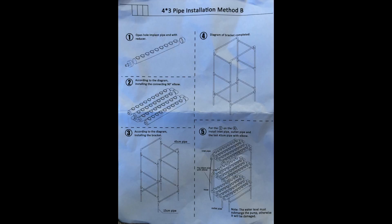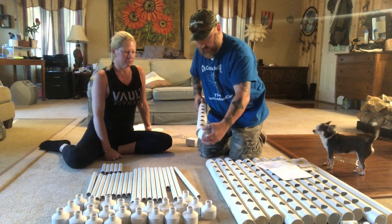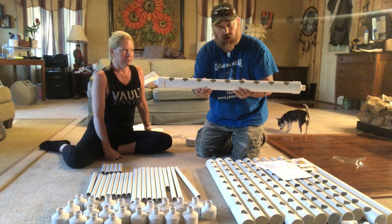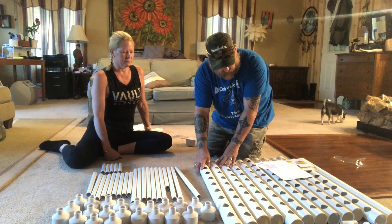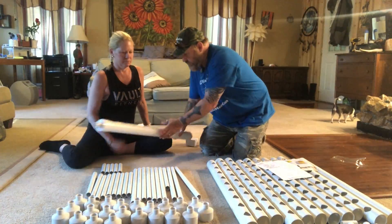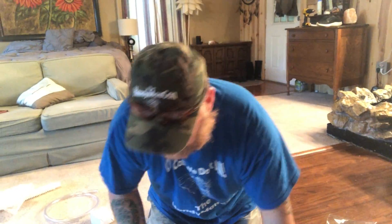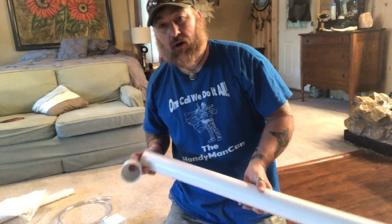We're going to put it together now and see how it turns out. Each side is like this, and every single one is going to go like this. There are three tiers, four in each tier. And the last two left. That's part number one.